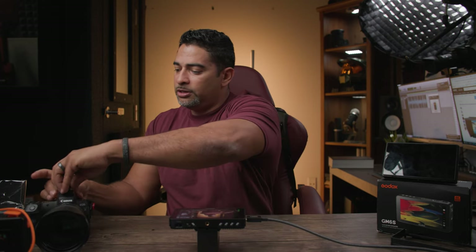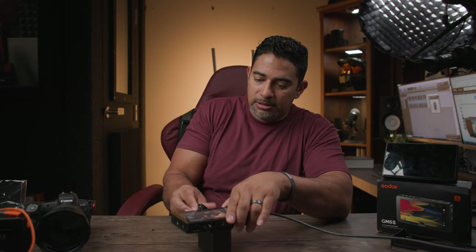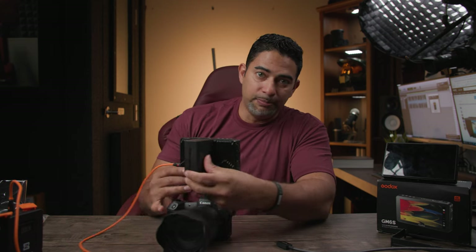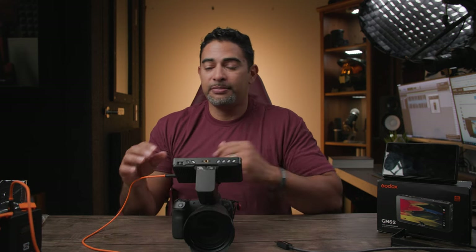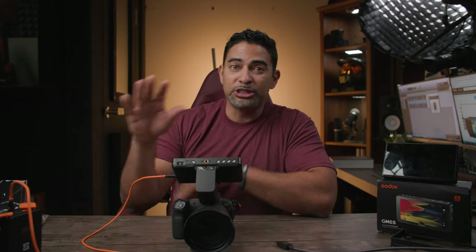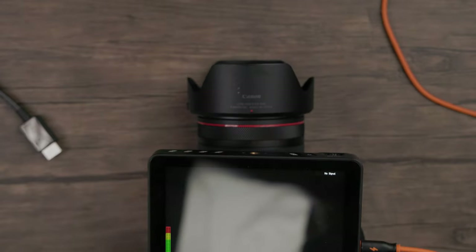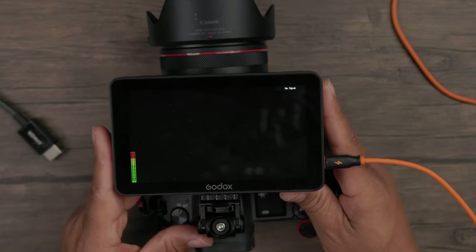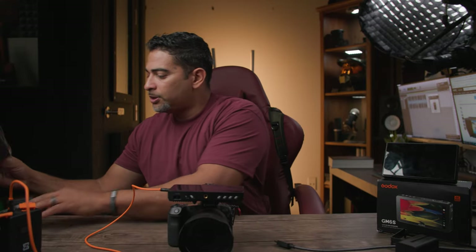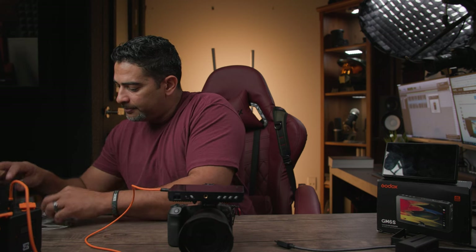Let's go to the camera control test. One thing to point out: when you use a battery, it's really big and bulky and can get in the way — if you want to lay it flat, you can't. This is where USB power actually makes a lot of sense: I can just take out the battery, and now I have more mobility and flexibility. I'm going to pick my USB cord, which is a USB mini.